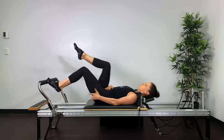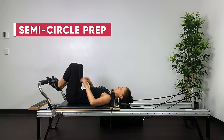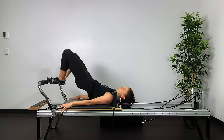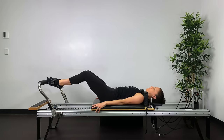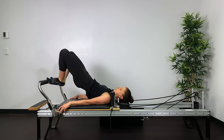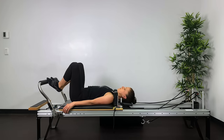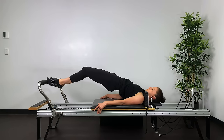Now into semicircle prep. Put the headrest down, feet in a V position — toes apart, heels together, knees in line with the ASIS. Tuck the tail under, roll all the way up, keeping the heels together, push the carriage out three quarters of the way. Keep the carriage still as you roll through the spine back to neutral, then return the bed to the stopper. Squeeze the heels together, reaching the knees away, push out with the back of the legs, roll down, stabilizing the carriage with the hamstrings, return to neutral.